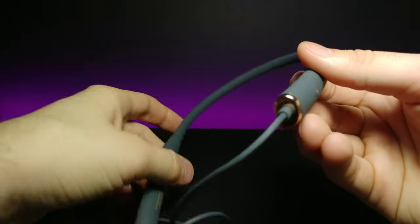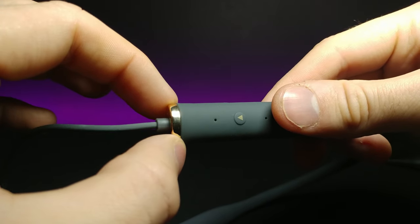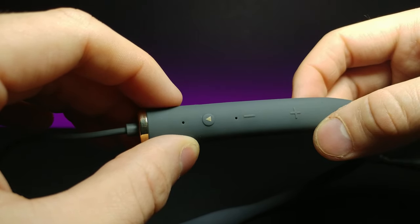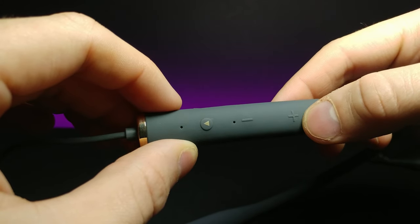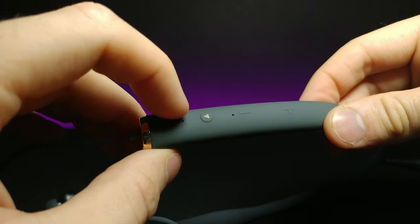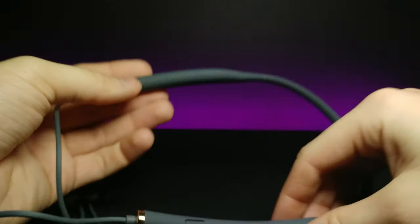Here are the headphones themselves. They have a nice gold cap at the end that looks premium. The buttons are kind of recessed inside with an outer silicone plastic layer to press for controlling volume. This area right here looks like it might also be where the microphone is for talking to friends or family.